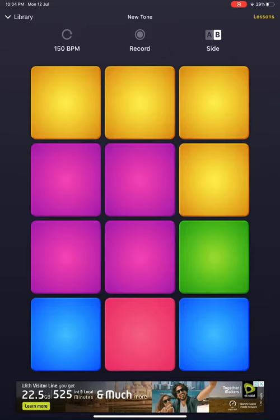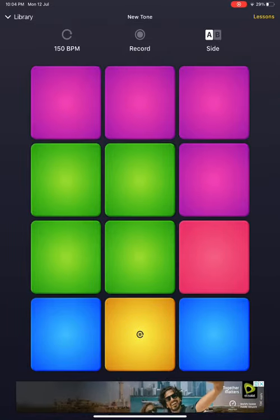Hey guys, welcome back to my channel. Today we're playing Dante DM and I'm gonna teach you some lessons.